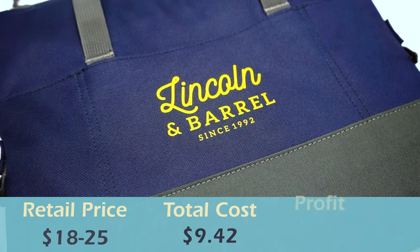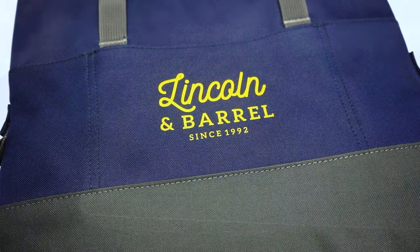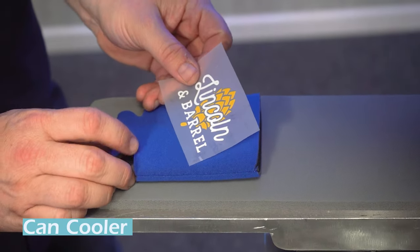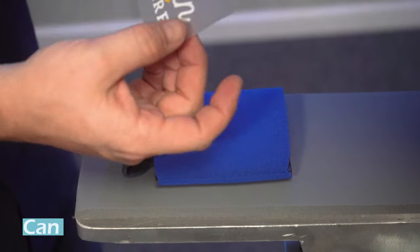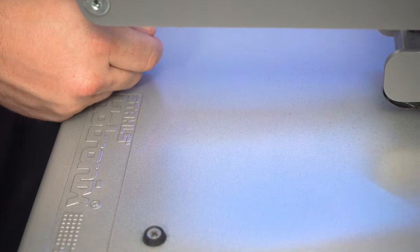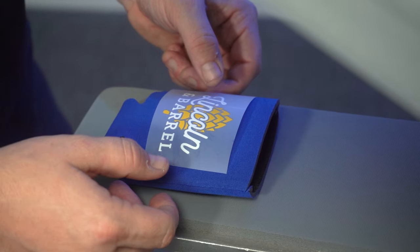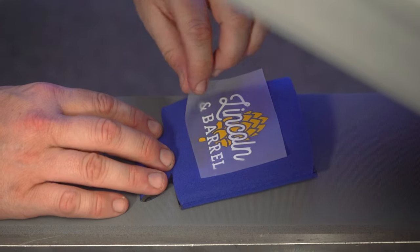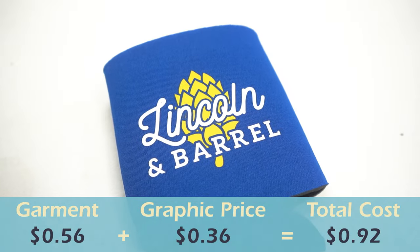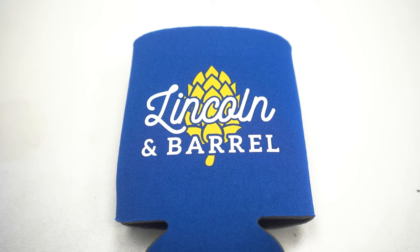For the can cooler, it really couldn't be simpler. We have a nice two-color graphic to print on the koozie. We pre-press — it's a bit thicker but the foam collapses well — and press with about a two or three on pressure. We make sure it's squared up and straight, press, and there it is. The cost is so low you could give these away for free or as add-ons when someone buys merch. For a brewery, these couldn't be more perfect.